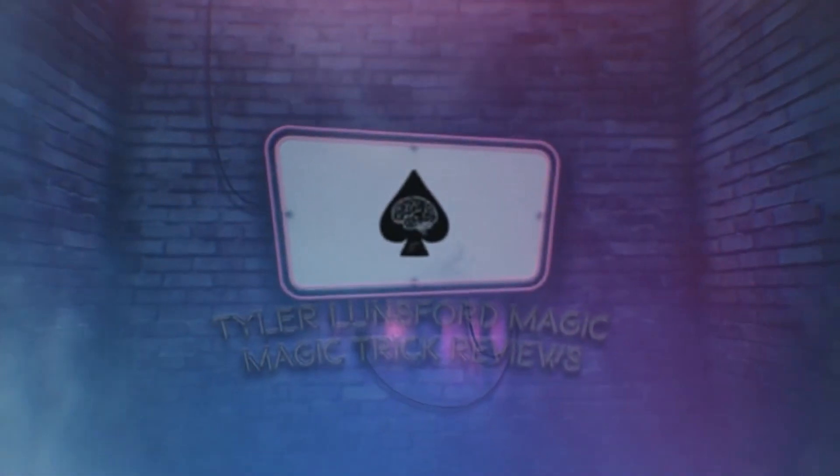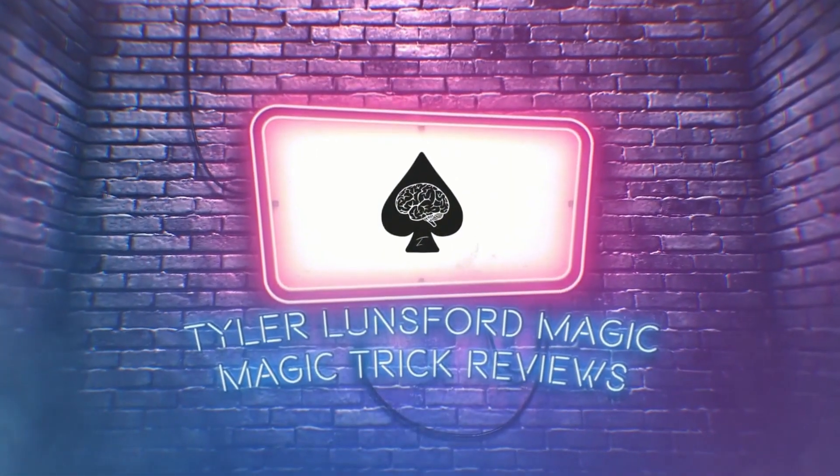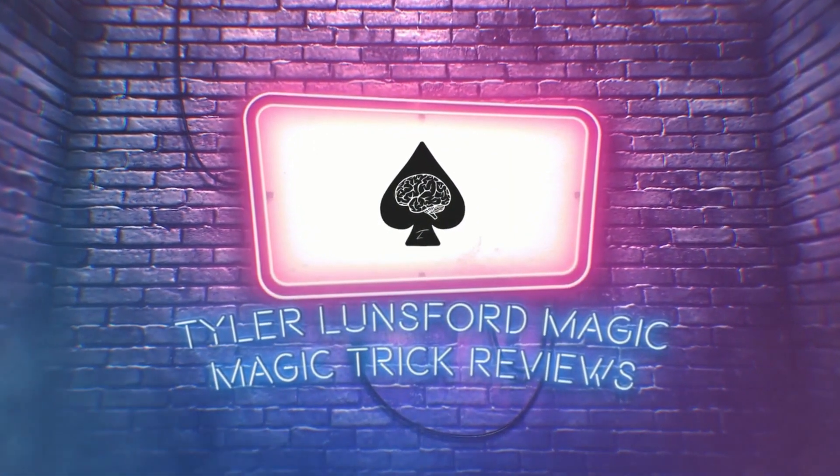Hey there, I'm Tyler Lunsford and you're watching a review of The Other Brothers Smooth Prediction. What is up you beautiful people, my name is Tyler Lunsford and welcome back to another magic trick review here on the channel.